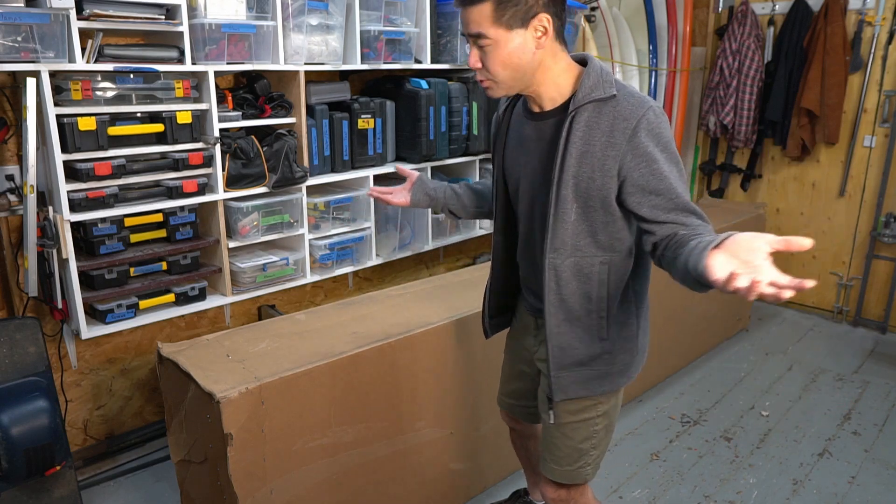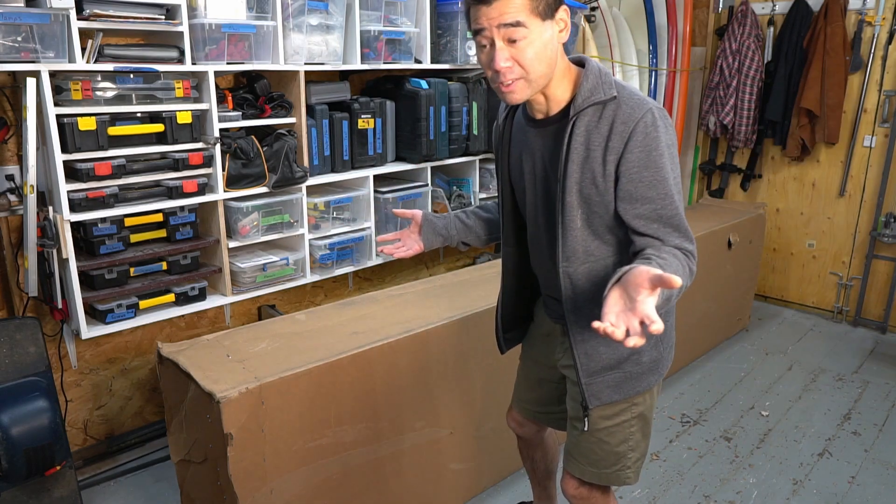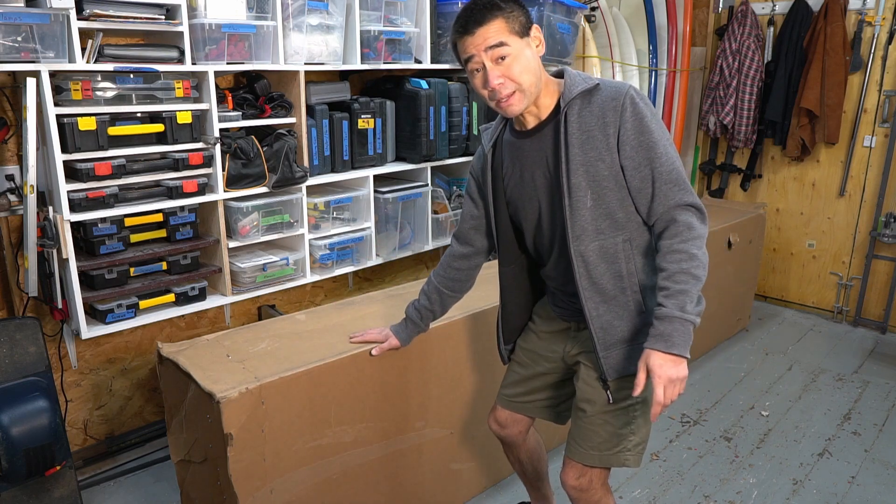I did this last year too, and I've already unboxed some of the epoxy. So I wonder what could be in this box.